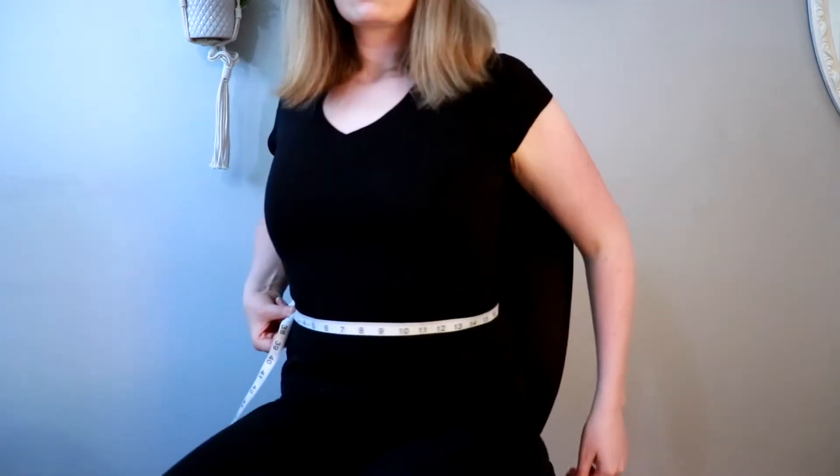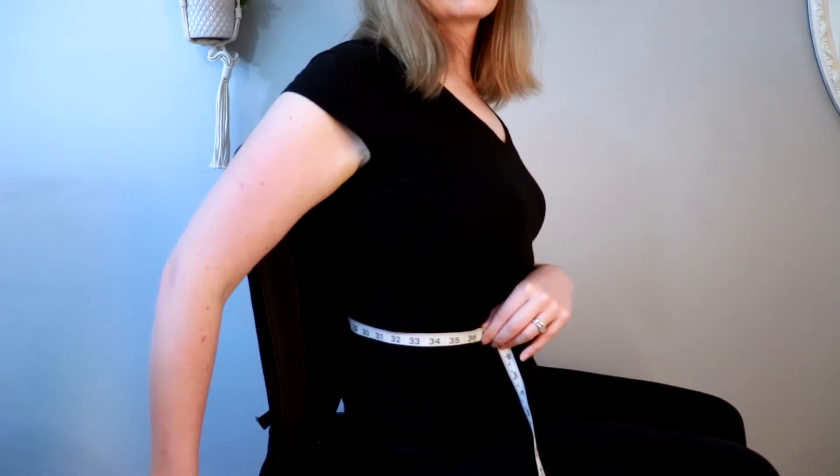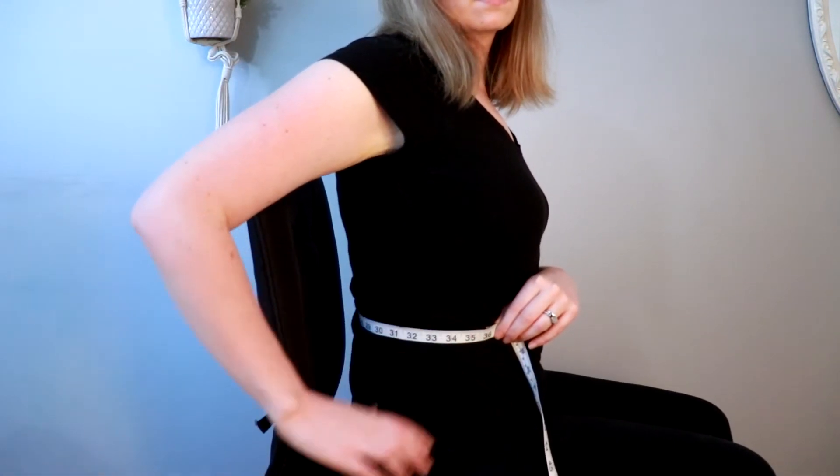That was my waist measurement standing up, and I also measure myself sitting down because when I sit down, bodies redistribute weight, and I found that that's really helpful to get an accurate fit on dresses and blouses. I sit down, find that spot on my body, and put the tape measure around me — and for me that measurement is 35 inches, so an inch bigger than when I was standing up.